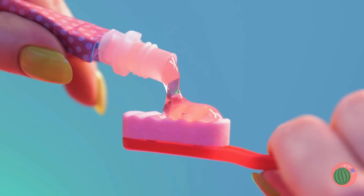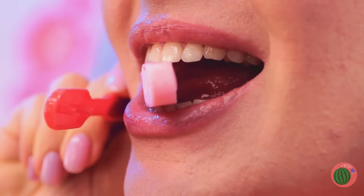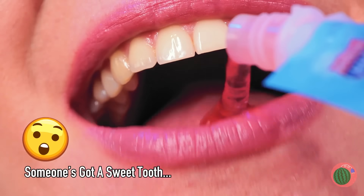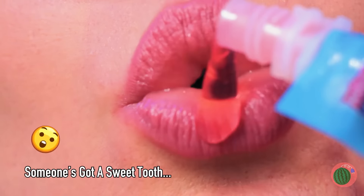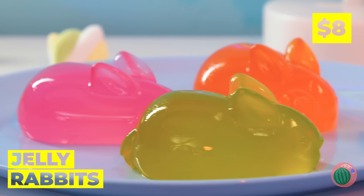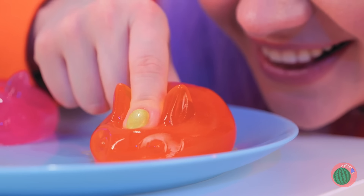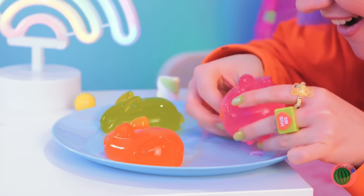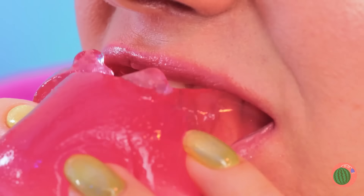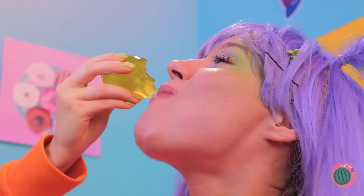Add some paste, now get brushing. Or just eat it — really get those bristles in there. I think you could use some more paste. Nothing says happiness on a silver platter like some jiggly jelly rabbits. Whoa, they're extra squishy. But they're not too squishy to sink your teeth into. Pretty soon you'll have an Easter party right in your tummy.